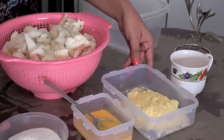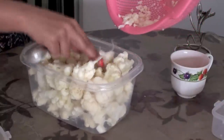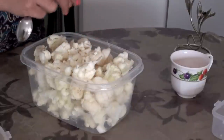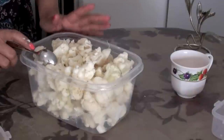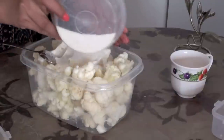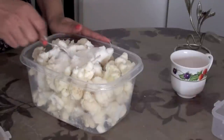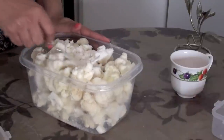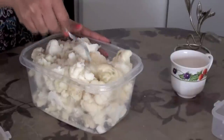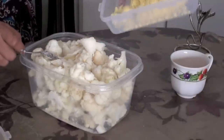To begin with, transfer all the cauliflower or gobi into a big container. You can choose the size of the cauliflower as per your requirement. I cut them into medium pieces. Then add maida — it is also called multipurpose flour. You can also add two tablespoons of corn flour, which adds crispiness to the gobi.